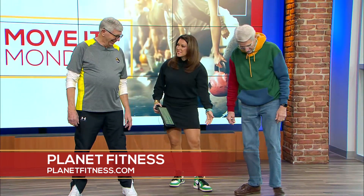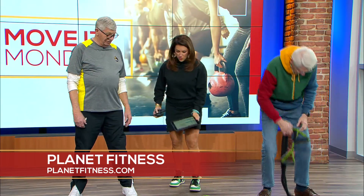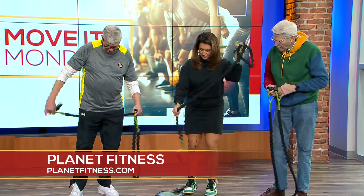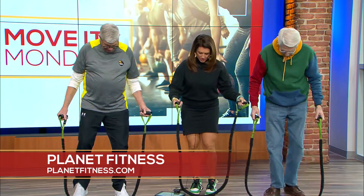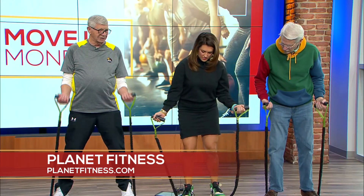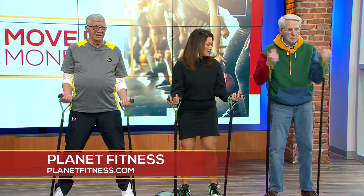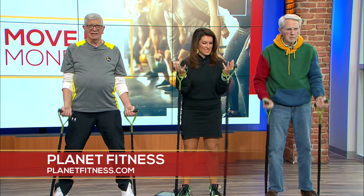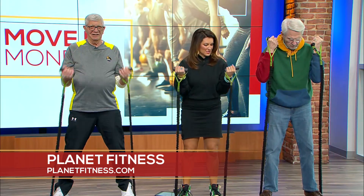Sometimes Harry comes in with big kettlebells and dumbbells, but today we have a resistance band — and this can do so much. We can do arm curls: step into the band, and the more you spread your legs out, the shorter the band and the harder the resistance. Curl all the way up, all the way down, nice and slow.